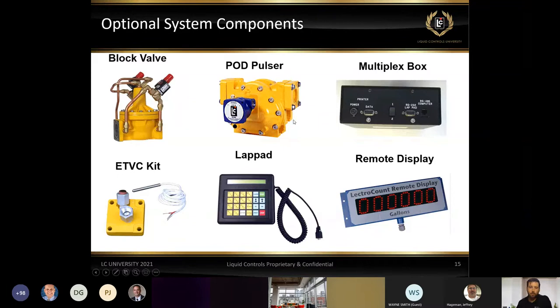We have the multiplex box, or mux box, used with a two-meter system. We're able to send information from both registers — two meters on a single truck — into the mux box, and then print from a single printer. It eliminates the need for two printers because you have two registers. It's essentially a pass-through for the information coming from both registers.